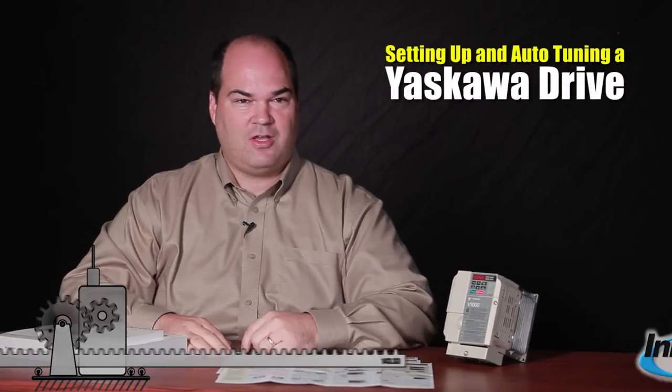Hi, my name is Jack Marsh with Innovative IDM. Today I'd like to talk a little bit about how to set up and autotune an Yaskawa variable frequency drive. Users are often asking me when I'm talking to them and visiting them about how do I configure and get this thing running. The manuals, as you can see, can be quite large and intimidating, but it's really a very simple device that has very complicated uses if you wanted to make it that way.